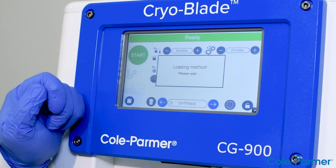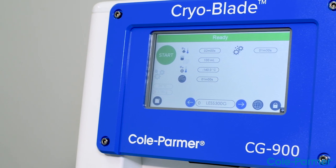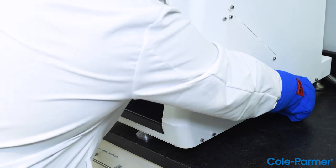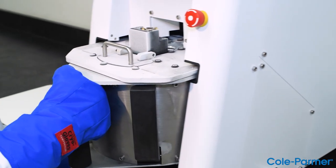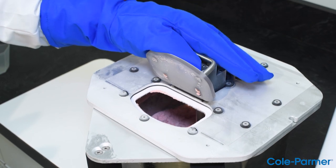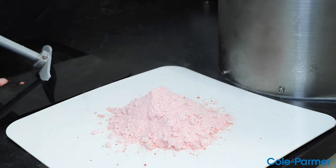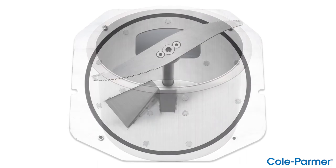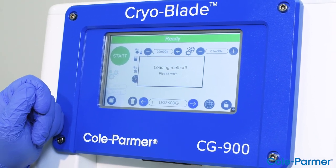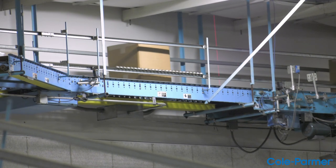Programmable options for different applications allow the user to tailor a specific protocol to a specific sample. Short run times with homogeneous results are achievable each time with the Cryoblade. Features include a user-friendly touchscreen interface, easy handling, insertion and removal of the cryogenic bowl, reproducibility, efficient grinding with consistent results, low maintenance, easy-to-clean cryogenic bowl and stainless steel knife blade, and a multi-lingual interface including English, French, Spanish, Italian, Portuguese, and German.